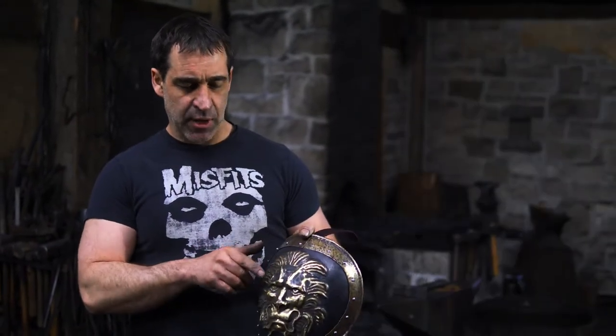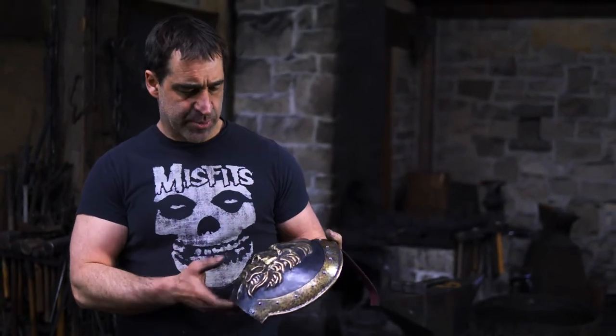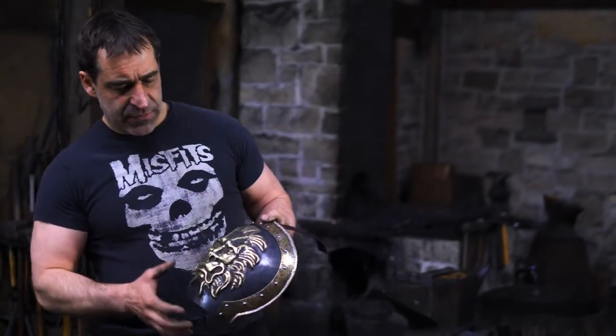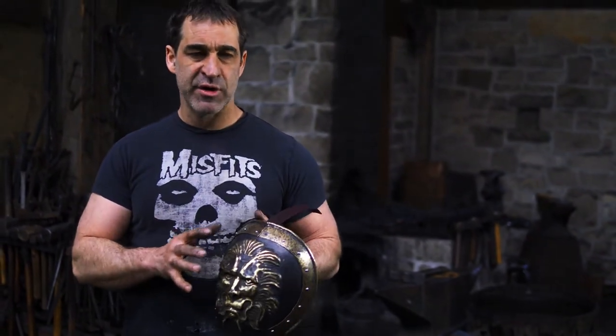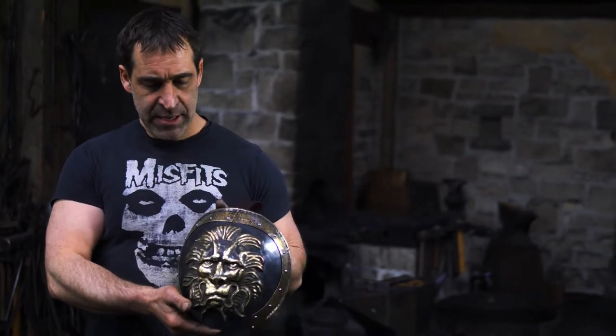I believe that this lion-head pauldron was based on one of his suits. I was looking for a reference on it and I could only get really grainy pictures of it. But in any event, that's what I think Game of Thrones was going for — it's based on that type of armor, which is not a practical armor. It was something that was more of a showpiece. Think of it like wearable jewelry that these guys were just showing off with. But it's really cool stuff, and it was the fantasy armor of actual history. It's something that has really inspired me and I really like doing that sort of thing.